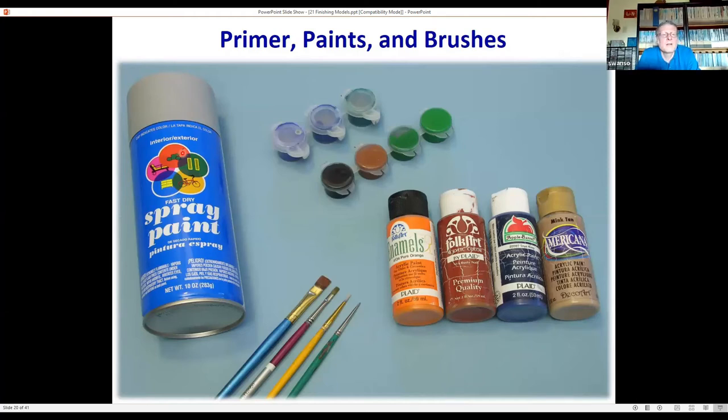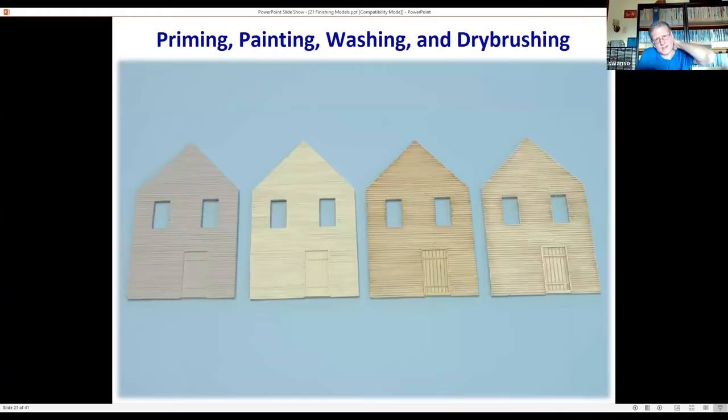The idea is to get a solvent-based primer — this is the old Walmart brand — and then brush apply the acrylics at regular strength for a base color, diluted down for a wash, or just a little bit to highlight. This is the four-step process used for those models: prime the piece with gray, then brush paint with whatever base color you want — for a white structure, apply the paint along the grain of the model.